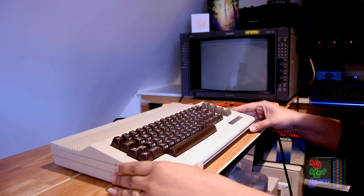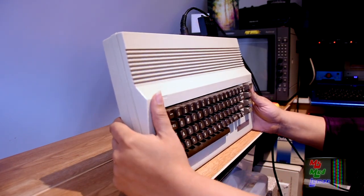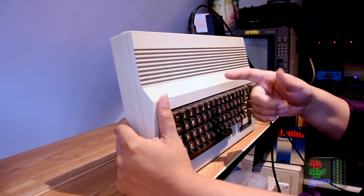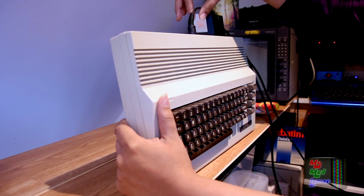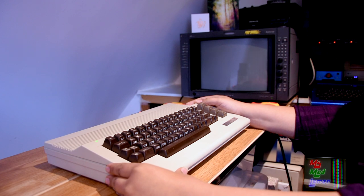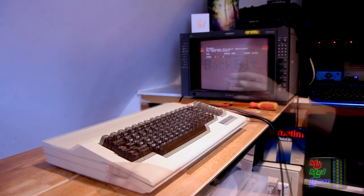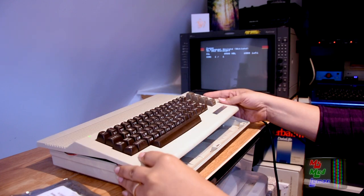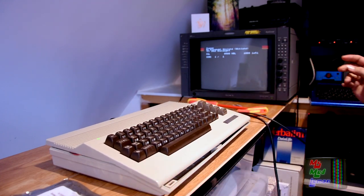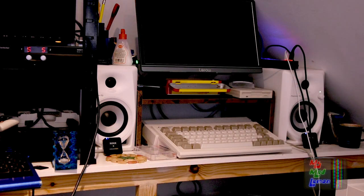Okay, here's another Commodore 64 — one of Rich's. He thinks the SID might not be working but isn't 100% sure, so let's test it out. That doesn't sound good — it's very noisy. I can hear it through those speakers very very faintly. If I put the microphone right close to the speakers... sorry about the noise. You can't really hear it.